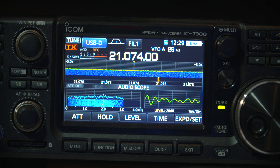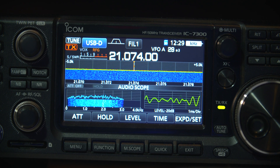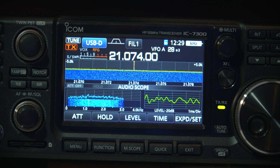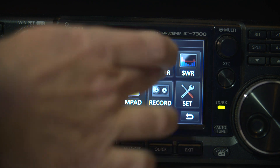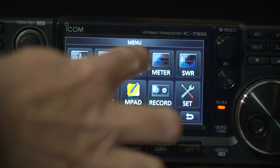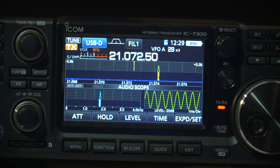...it actually doesn't read — it's way back down below. So that's one problem: you can't actually see the ALC properly when you're in the meter mode, because it doesn't show up. But if we go to the audio mode, there it is — that's a nice little waveform, not overdriving.